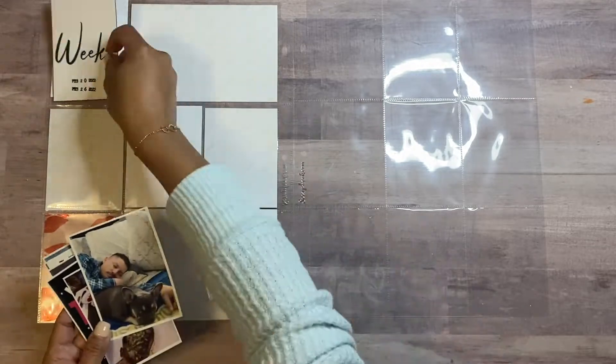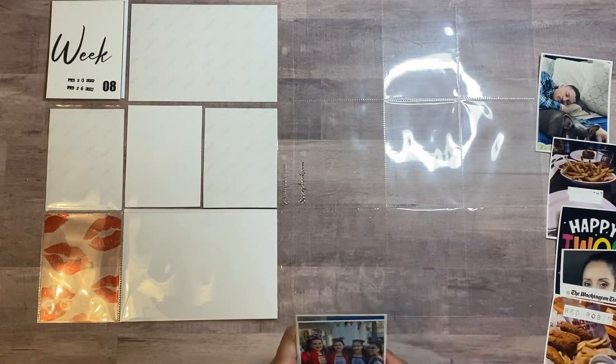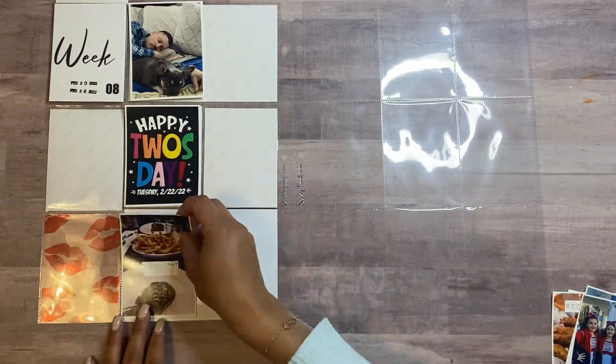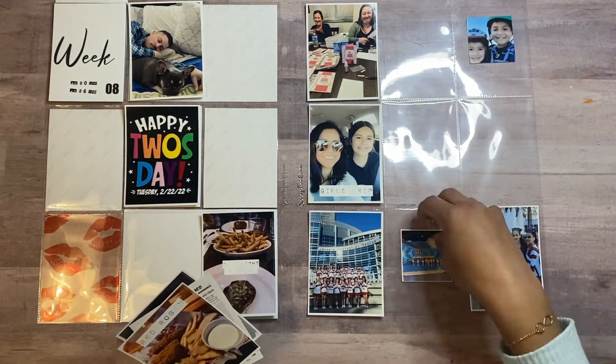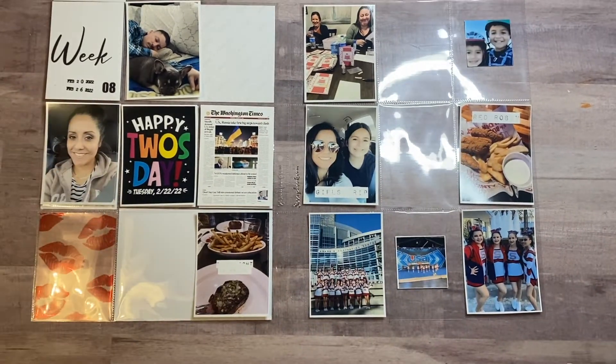Hi there, welcome back to my channel. This is Diana with the Paper Pineapple, and today I'm going to be working on week eight in my Project Life 2022 album. I have my pictures already pre-printed here. I do own a selfie printer and I actually love it because without it I wouldn't be able to have my pictures when I want them, so I highly recommend one of those.